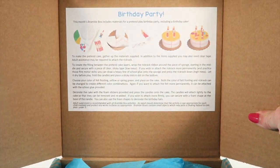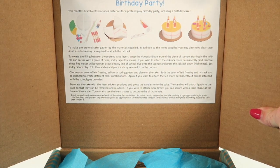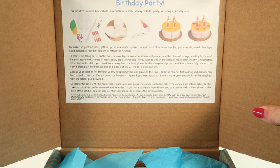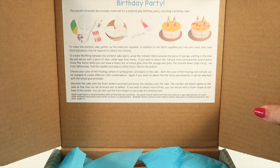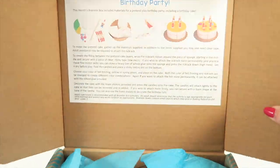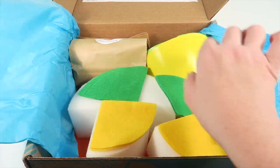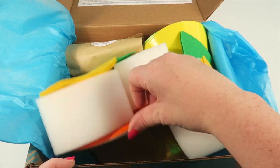The theme for this month is birthday party, which is really awesome because my four-year-old just turned four this week, so having a birthday party theme is very appropriate. It tells us they're going to make a pretend cake and decorate it — it's going to end up looking like that. I took a peek inside but everything is sealed with tissue paper.